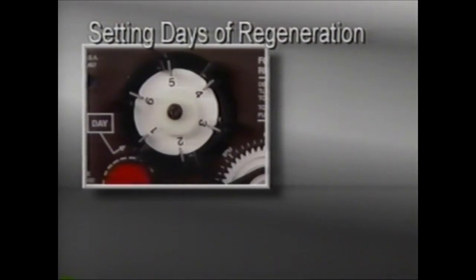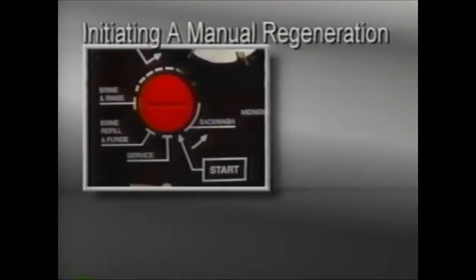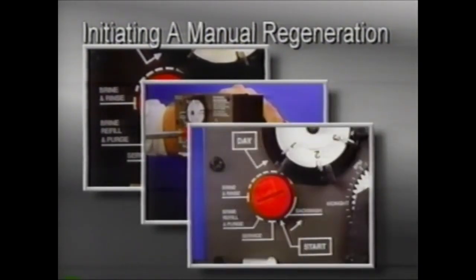To set the days of regeneration, pull all of the skipper pins on the skipper wheel out. Rotate the skipper wheel until the day arrow points to the current day or number one. Then depress the skipper pins for the days for which regeneration is desired. To initiate a manual regeneration or guest cycle, simply depress the red pointer knob with a large straight blade screwdriver and turn it counterclockwise to the start position. The unit will begin regenerating, and this won't affect the normal regeneration schedule.